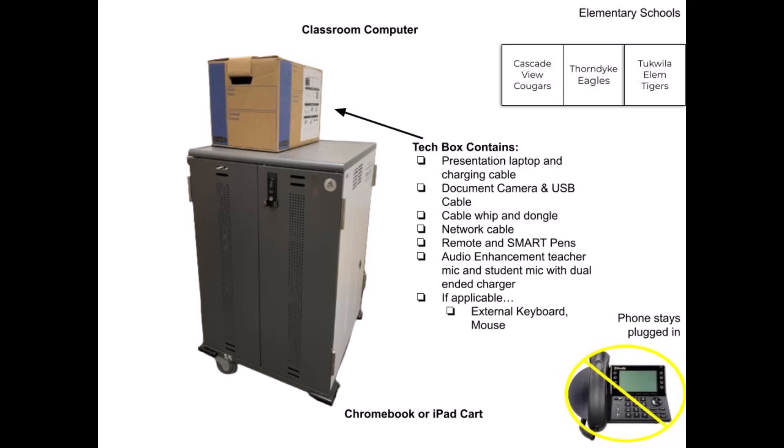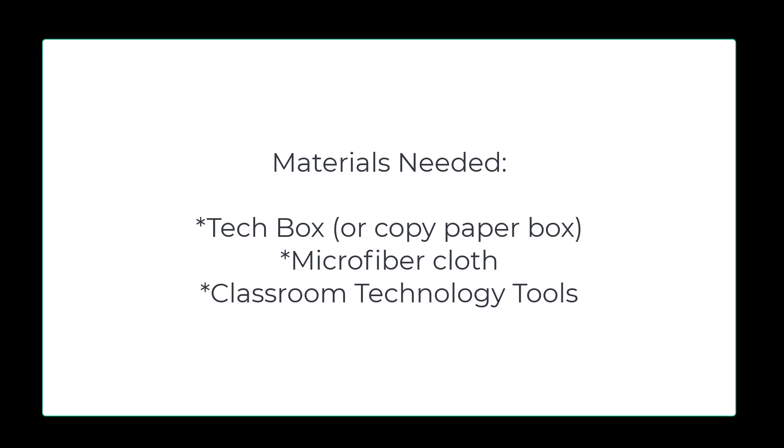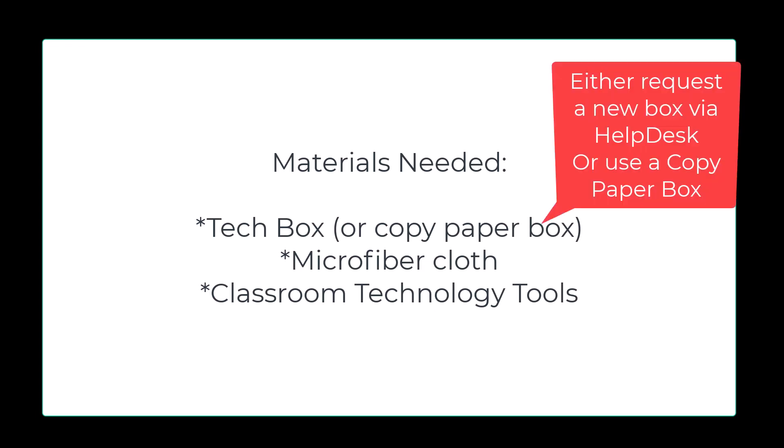This video will help you pack up your classroom in the elementary schools. You will need a tech box, microfiber cloths, and classroom technology tools like your document camera and mics. If you need a new box, ask the help desk.